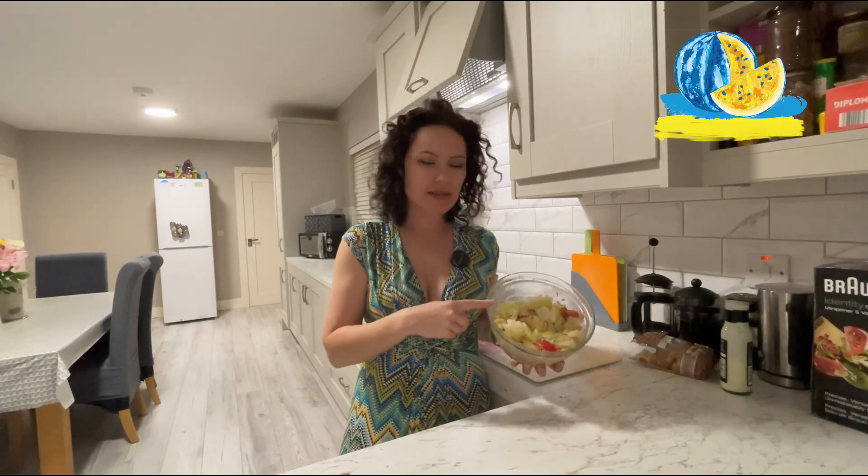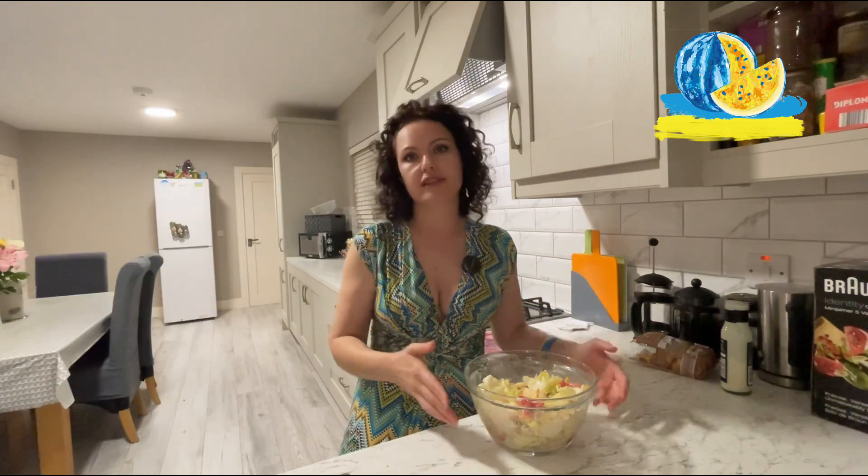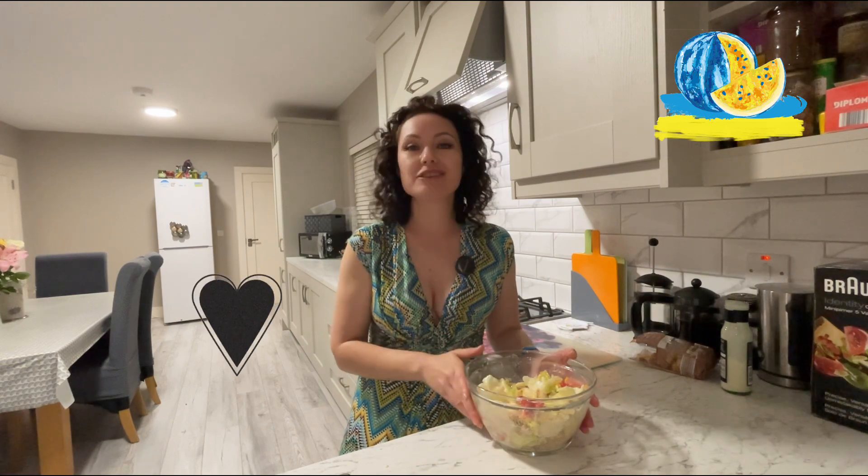I forgot to tell you why this salad has its name. It was an American citizen who created this salad, but he was originally from Italy. That's why he chose the name Caesar salad. Now you know. Enjoy your meal.